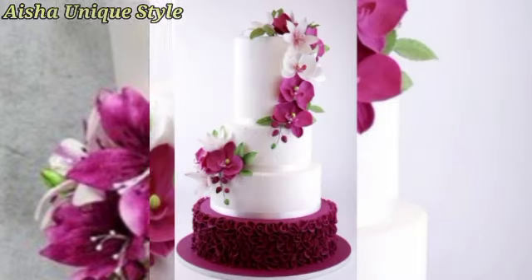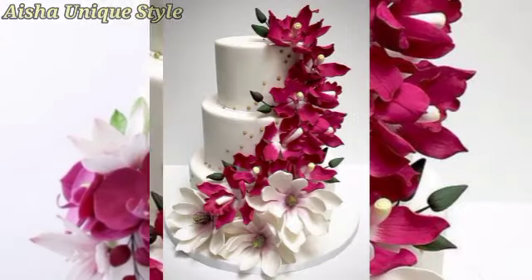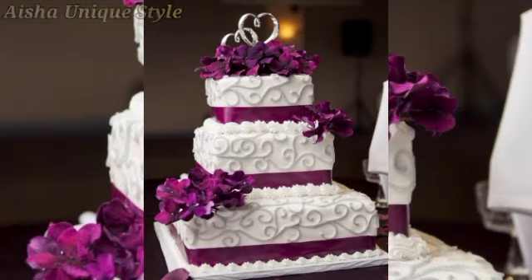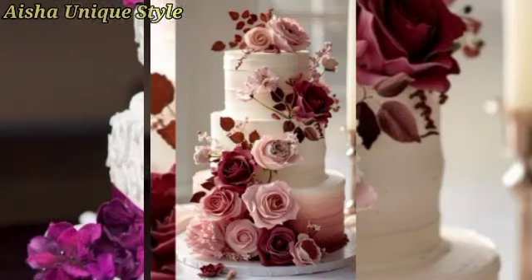You will have a lot of different collections in this video. If you are interested in this video, you will find a good design. If you are interested in the screenshot of any particular picture, you will be able to make a set of some business.